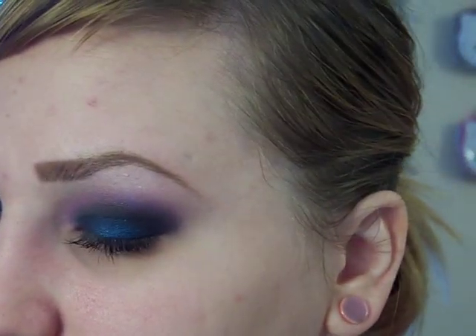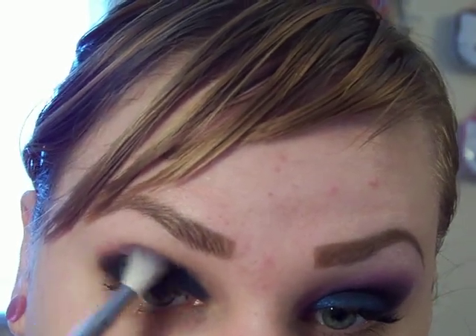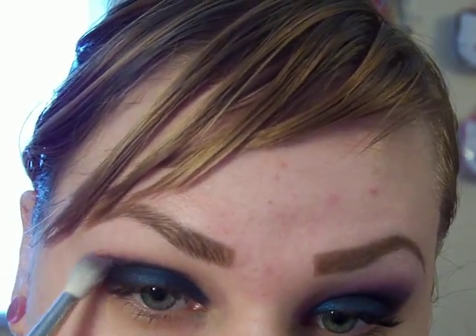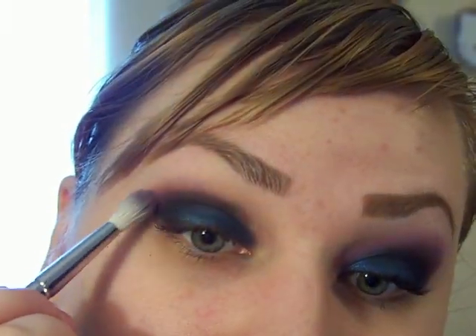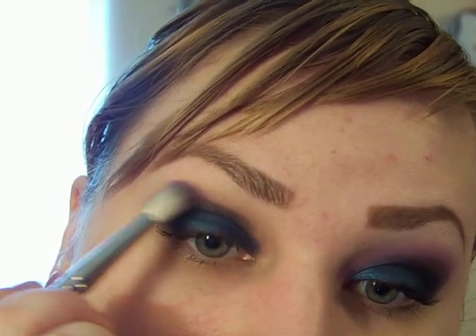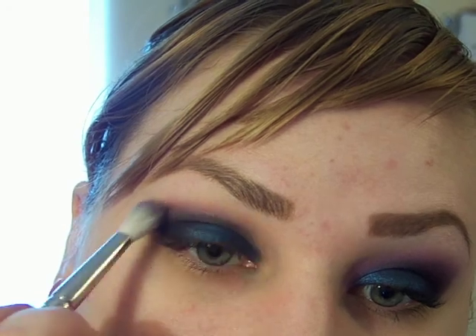Then I'm going to take my 222 brush and dip the tips first into Satellite Dreams and then a little bit into Stars and Rockets. I'm going to take this around the edge, blending it into Shadowy Lady and blending up. You would be using Smudged Violet here.